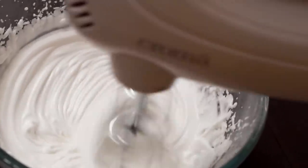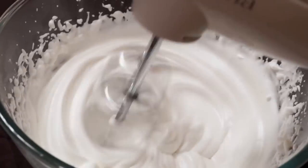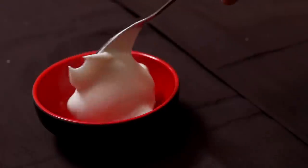About 4 tablespoons of aquafaba and now you can see it's much more than one and a quarter cups of cream. Our whipped cream from chickpeas is all ready — you can see we have stiff peaks and it is perfect for using in cakes, cupcakes, or any other recipe you want.